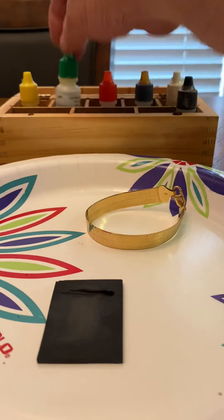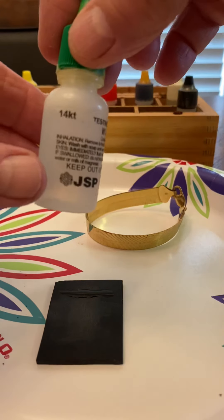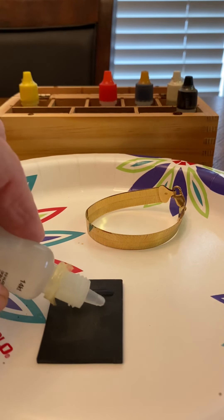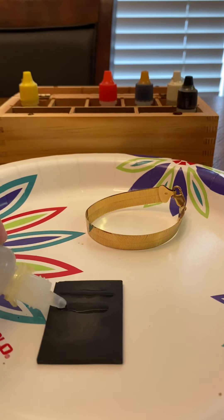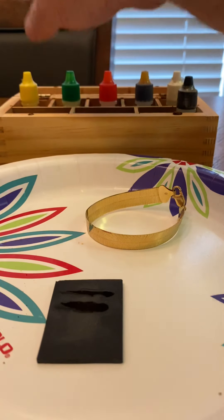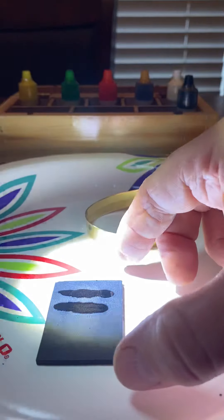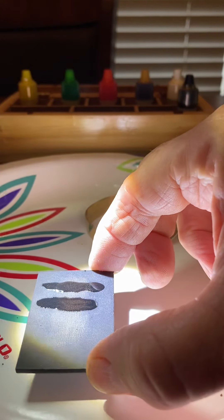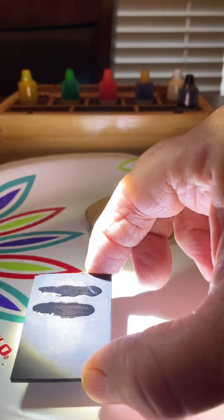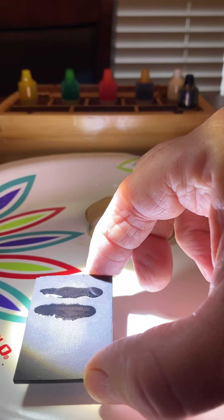Now I'm going to take the 14-carat acid and put that on there. The 14-carat has not dissolved it yet — maybe just a little — so it's at least 10-carat.